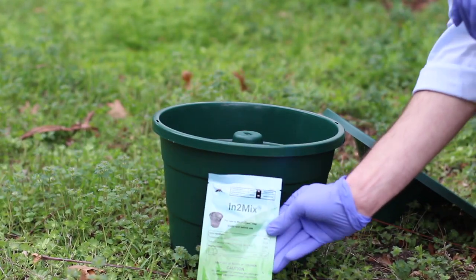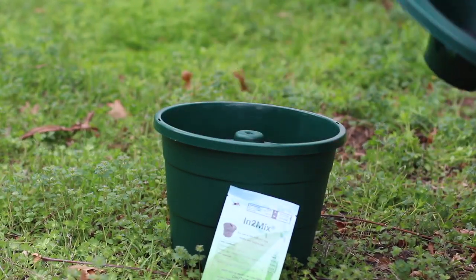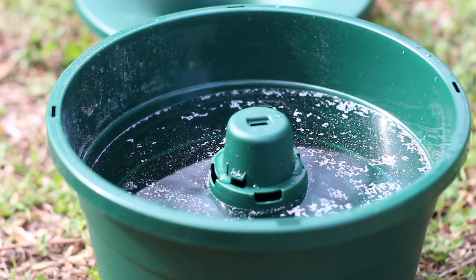This product is awesome because it uses the mosquitoes' behavior to control the mosquitoes in the yard. It's really effective but also safe as well. The two active ingredients are pyriproxyfen and Beauveria bassiana, which we call bioactives.